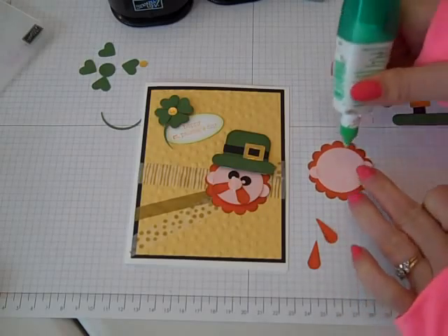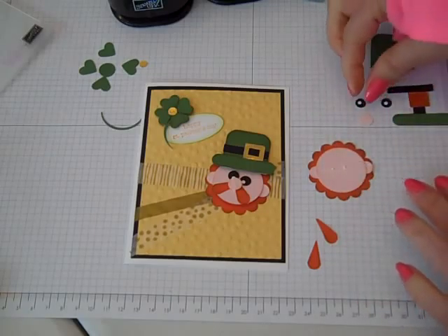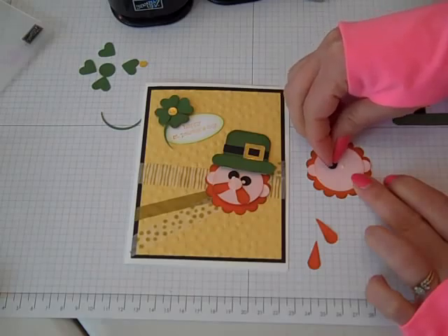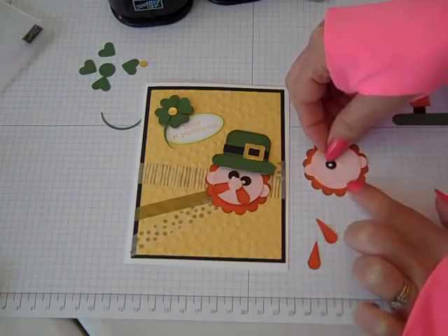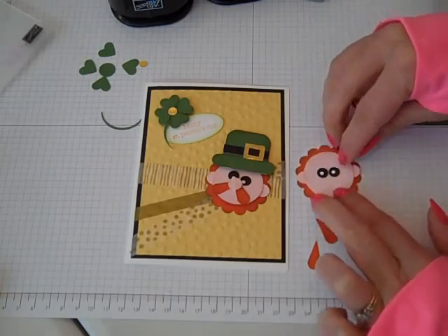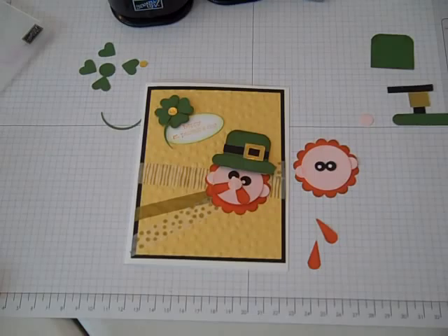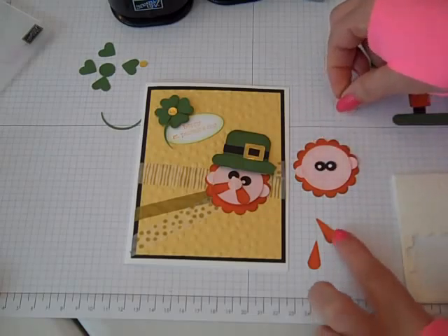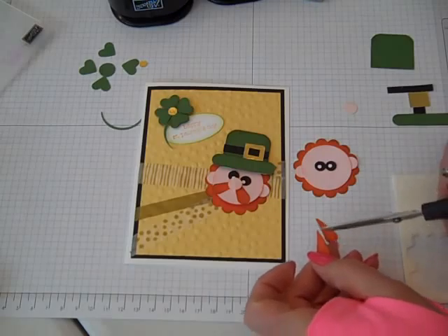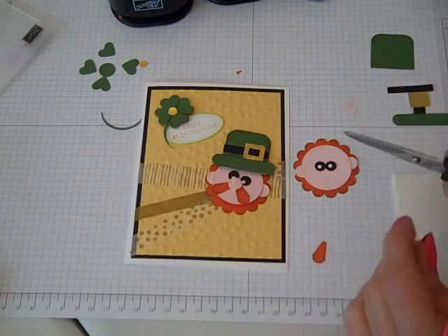Okay so now I'm going to go ahead and put the eyes on, maybe just slightly above center. If you have those craft tweezers, that works out best. I normally have a little pickup stick type of thing. Now I want to pop up his nose, but first I want to put his mustache on underneath. With my paper snips I'm going to just take a little bit of the ends off - a couple of snips.